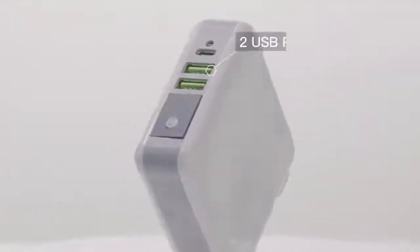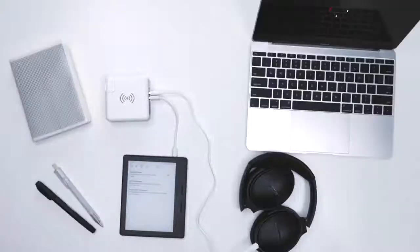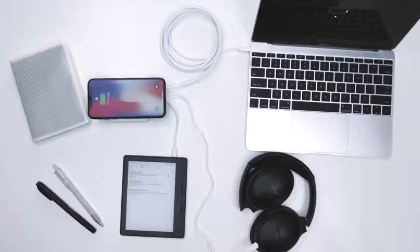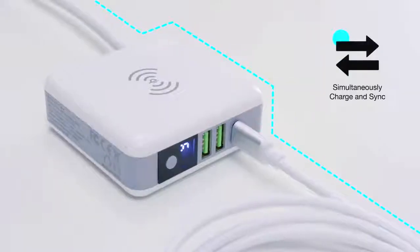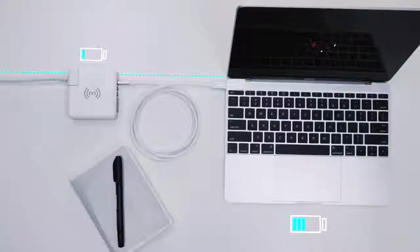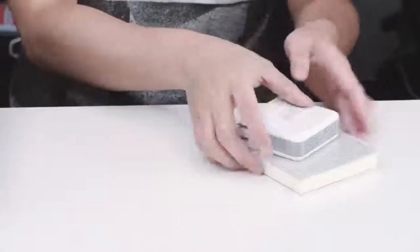It has dual USB ports and a reversible USB-C port in and out. It can charge 4 devices simultaneously. Qi Plus includes an extra-long cable. Pass-through function makes it a super-charging station on your desk. Grab and go out in the world.